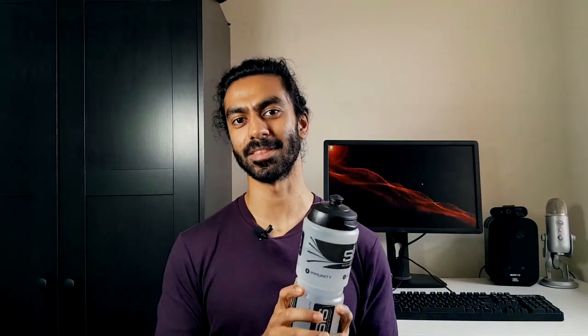So yeah, that's all of my reasons. Feel free to cite me in the comments or suggest your favourite water bottle, and I can tell you why you're wrong. Thanks for watching. Let me know what you thought of this. Subscribe for more to the point content, and I'll catch you in the next one.